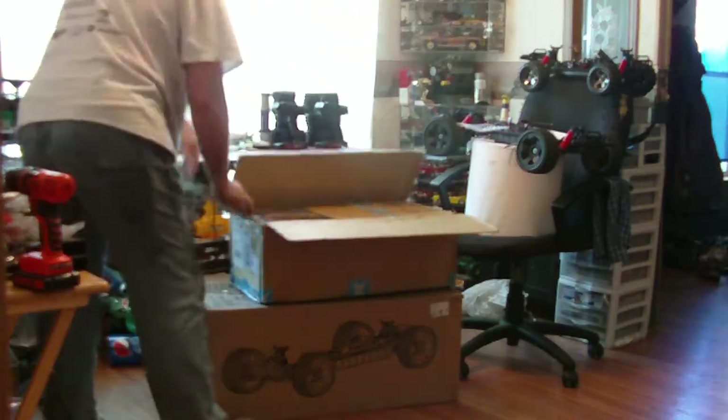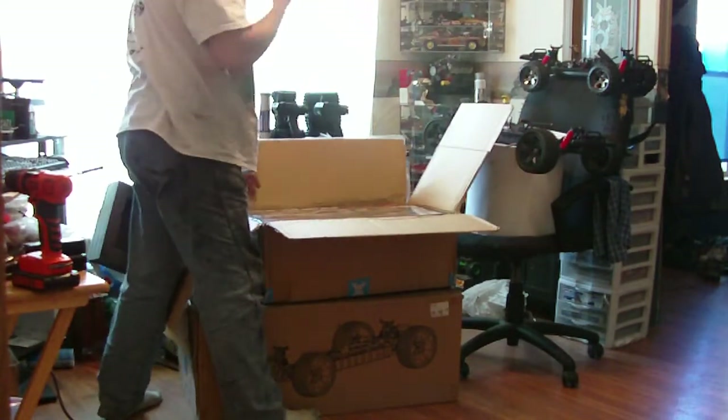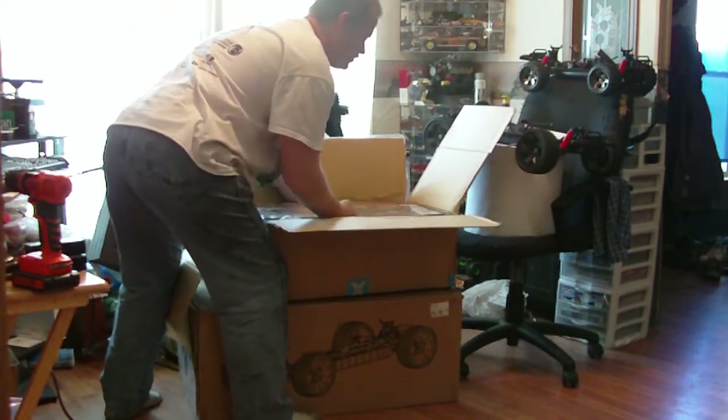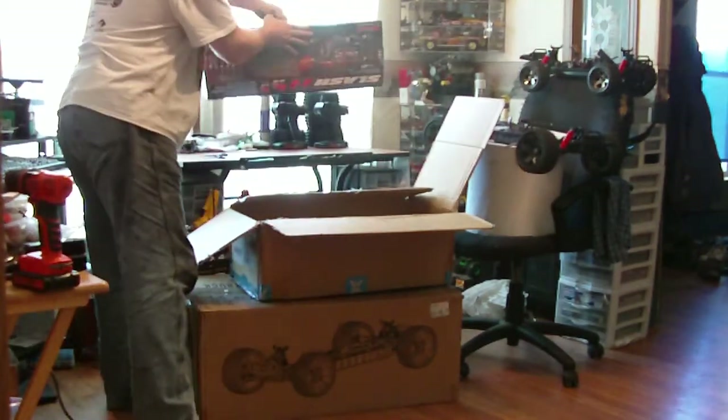This unit comes from CW Action Hobbies in Jamestown, New York. It was supposed to arrive on the 15th. I ended up getting it on the 11th, which is awesome.